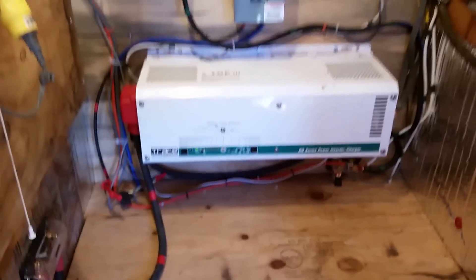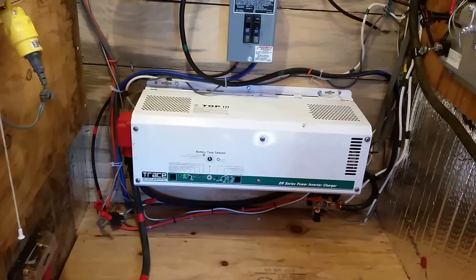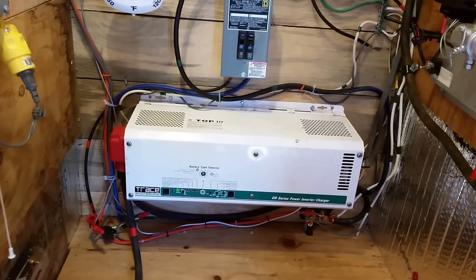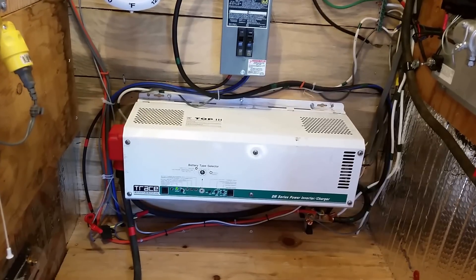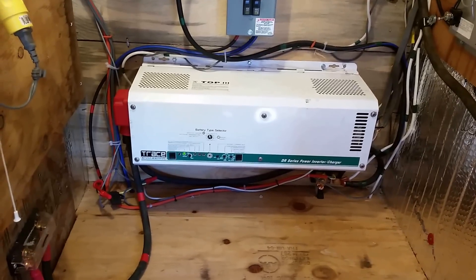Now we have the 36-24 and we're able to do laundry and the dryer and the whole house — all the lights, the fans, the skill saw — all at the same time. Wow, is that ever cool.